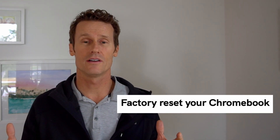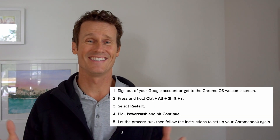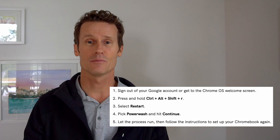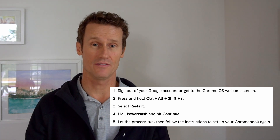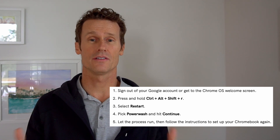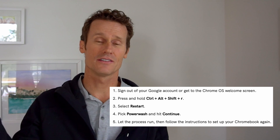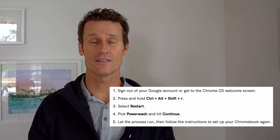If nothing else has worked so far, you may have to factory reset your Chromebook. To do that, hit Control, Alt, Shift, and R all at the same time, then hit Restart and Powerwash. After that, hit the Continue button and follow the on-screen instructions to factory reset your Chromebook.